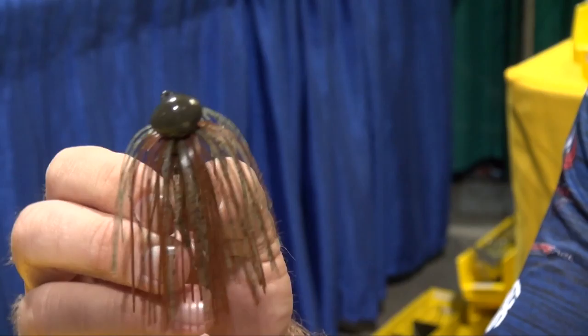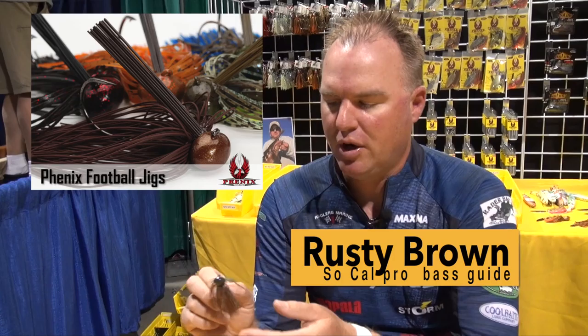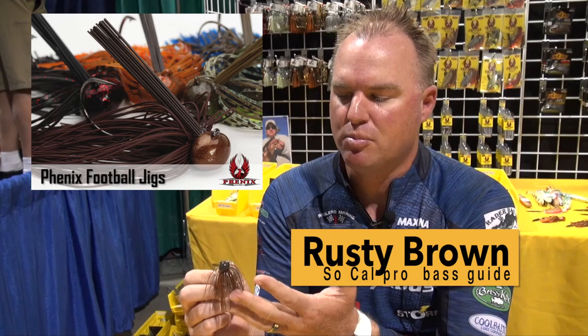For the next jig, we've got the Twilight Moss — this is the Phoenix Football Head Jig. A little different hook design; it's got a little recessed eye right there. It's a perfect bait for springtime and summertime fishing — a green pumpkin, a little bit of pumpkin on it. I'm going to show how to put a craw trailer on the back of this jig.